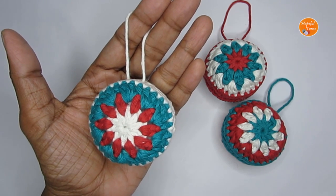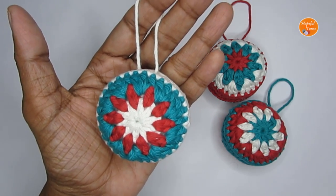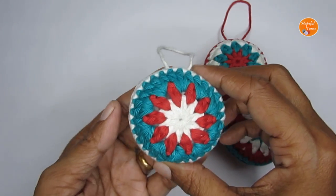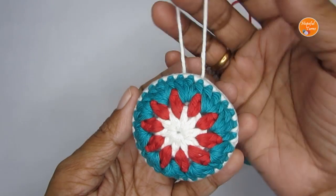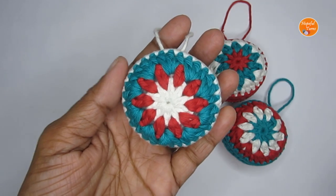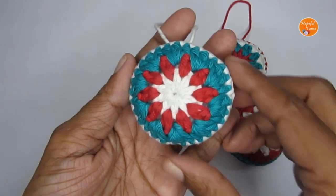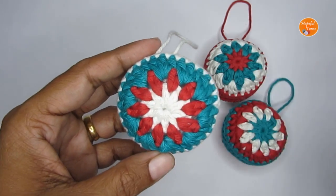Hello everyone, welcome to Hopeful Turns! In today's video I'll be sharing with you the pattern for this crochet mini baubles. This is great to use as a Christmas ornament to decorate your Christmas tree, you can even give them as gifts to your friends and family. It's a really quick, simple and easy tutorial.